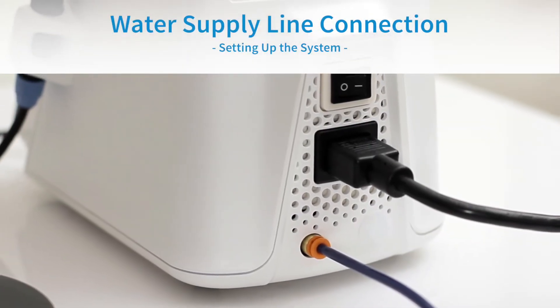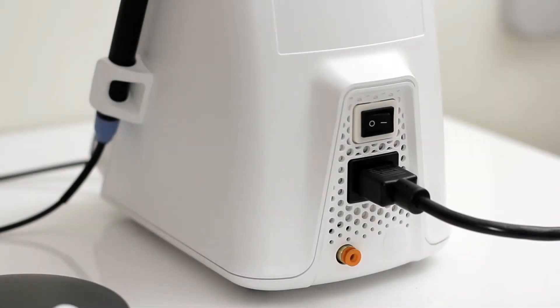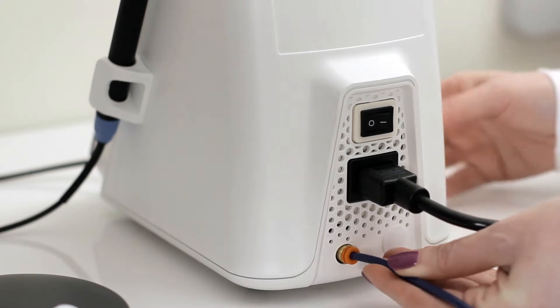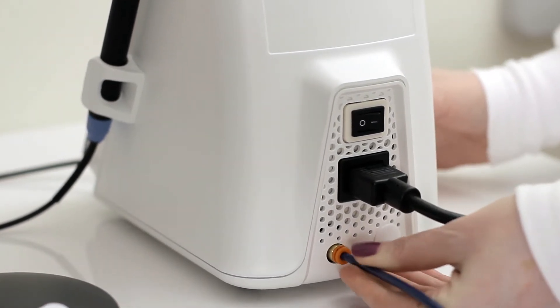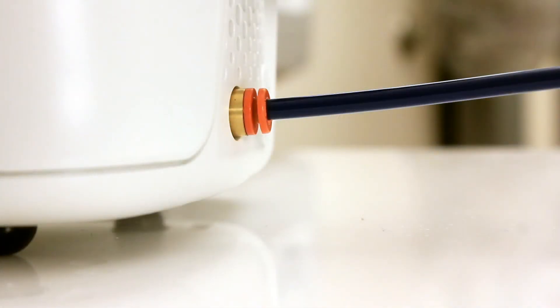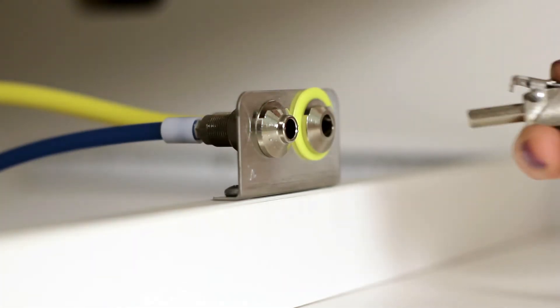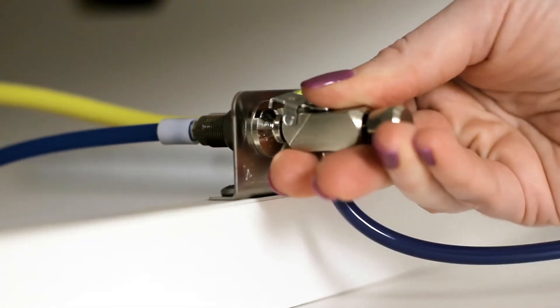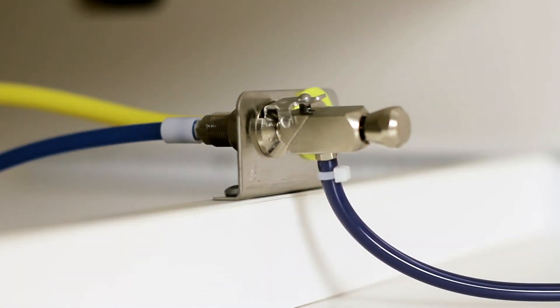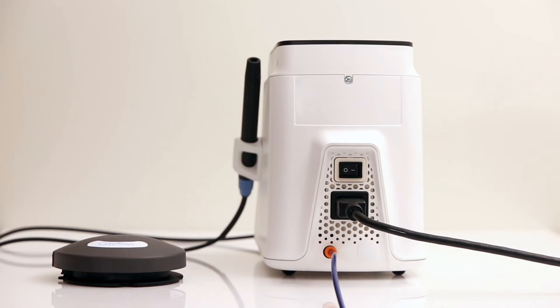Water Supply Line Connection. To connect the water supply, insert the blue water line hose into the orange water inlet connector until it's fully seated. Tug gently to ensure the water line is secure. Connect the quick disconnect on the other end of the hose to the dental office water supply or a Cavitron Dual Select dispensing system. Please be sure to inspect all of the connections to make certain there are no leaks.